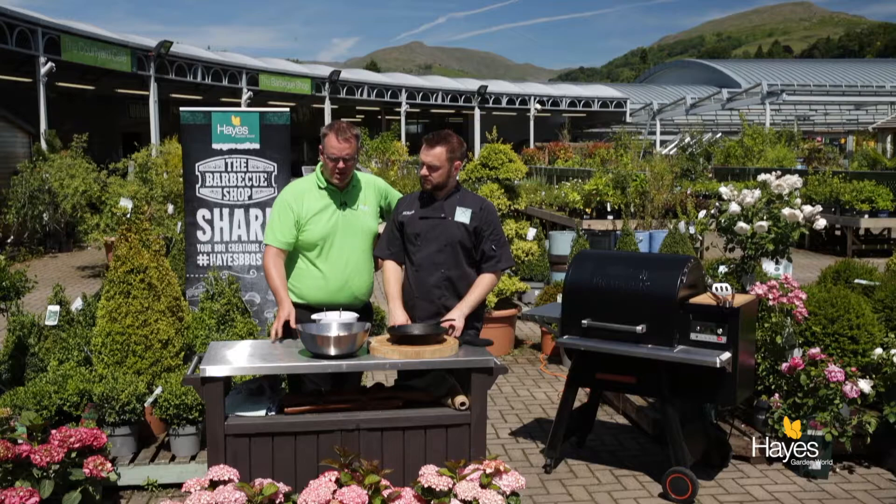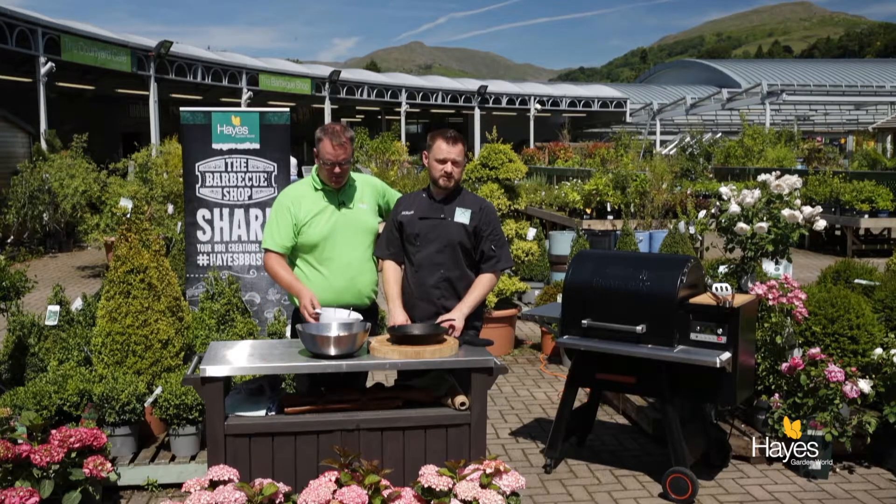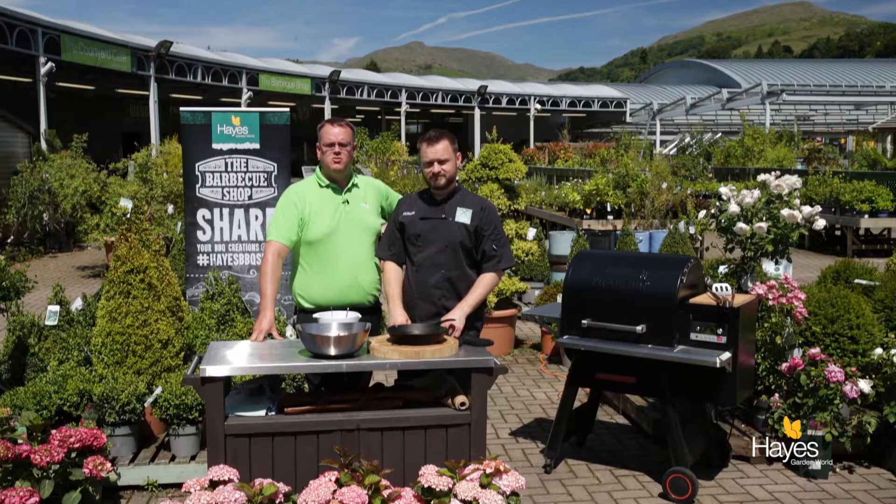In this video we're going to be making a raspberry and peach cobbler. It was supposed to be a crisp, but it's going to be a cobbler due to the lovely weather we're having here in the Lake District. Never rains in the Lake District.